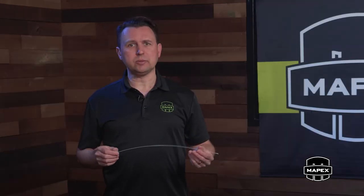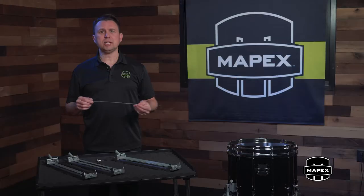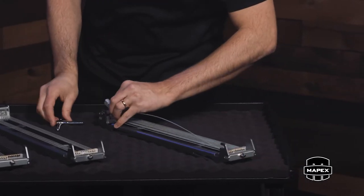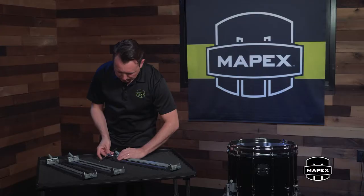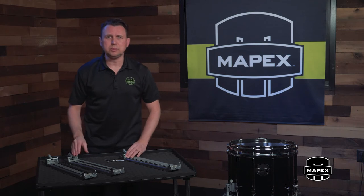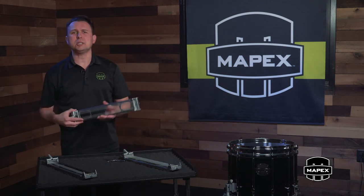After removing strands, if you need to go the other way, each strand is replaceable with the same few quick turns of the drum key. Put it in place here, a couple of turns of the drum key, and you're back in business. With this removable and replaceable function, you can experiment with your own snare strand recipe to find what works for you and your ensemble.